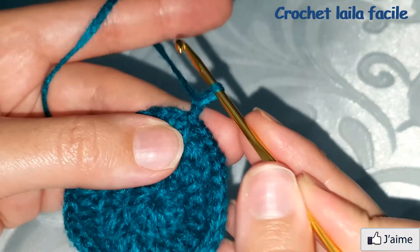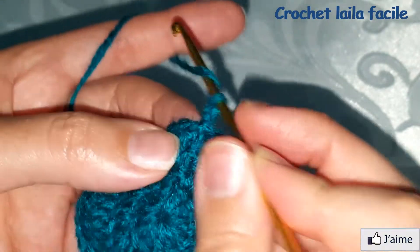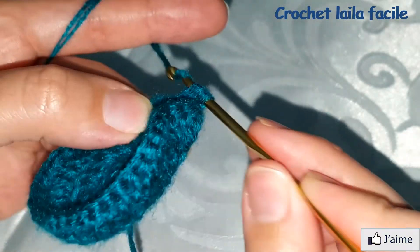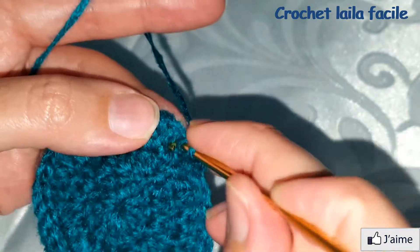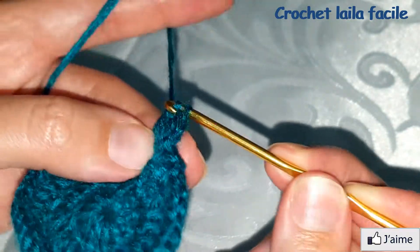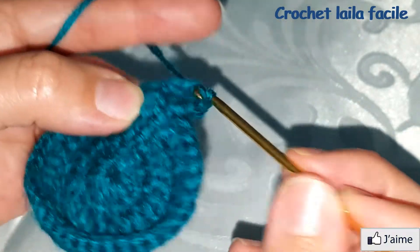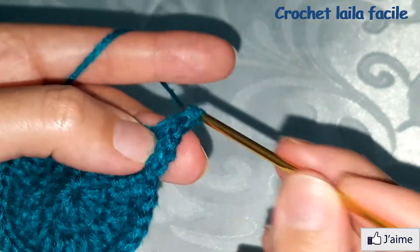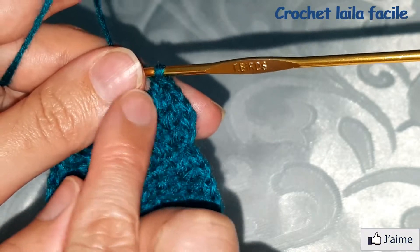نبدأ بسلسلة مرة أخرى. فوق غرزة عمود نعمل غرزة عمود. في الغرزة الثانية نعمل غرزة عمود واحدة، وفي الغرزة الثالثة نعمل تزايد: غرزتي عمود في نفس المكان. يعني واحد واحد اثنان.